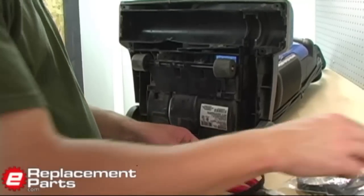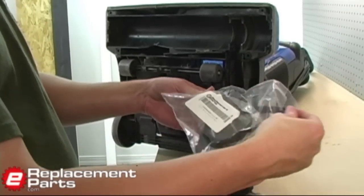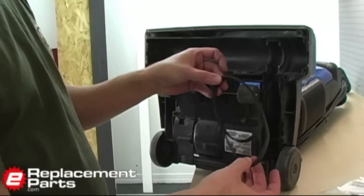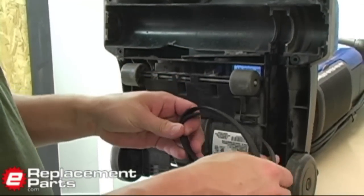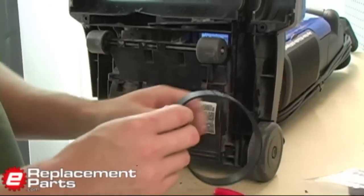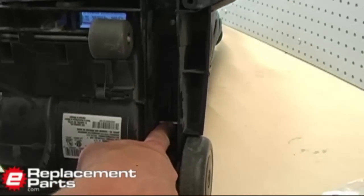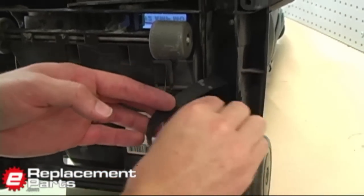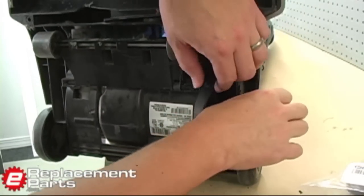Now I'm ready to install the new belt. The first thing you'll notice is the new belt is considerably smaller than the old belt — that's because the old one has stretched out over time. The new belt is elastic enough that it will stretch to that same length, but it will make our replacement a little bit more challenging. First I want to take the new belt and slide it around the motor pulley, or the motor shaft, just stick it in there behind the shaft.